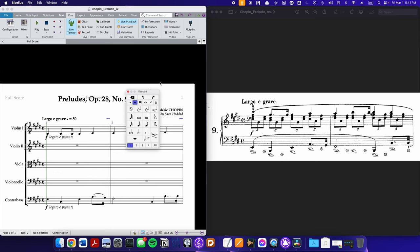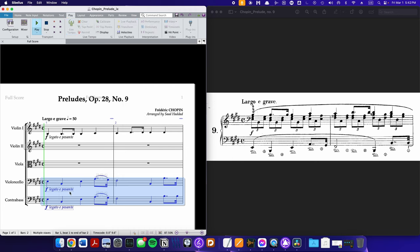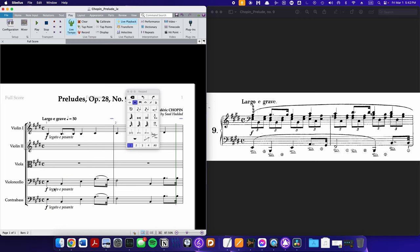Now, with a contrabass part in a functionally tonal passage like this, you typically want to hear the contrabass in octaves with the cello. So I'm going to take this line and copy-paste it into the cello line one octave above where it's indicated. When I copy-paste the contrabass line to the cello line, it appears down an octave from where you see it in the contrabass — but when I move it up an octave, it will be in octaves with the contrabass, producing the same pitch. Now we hear it in octaves.